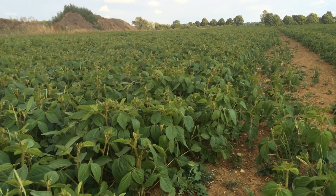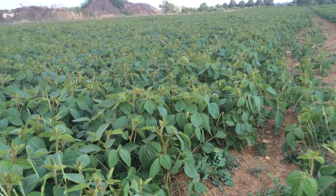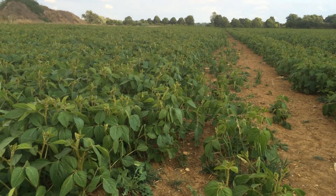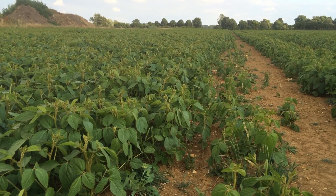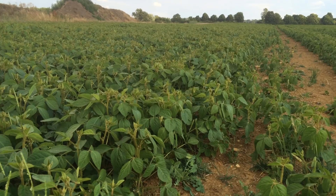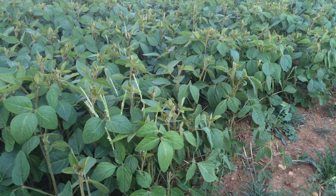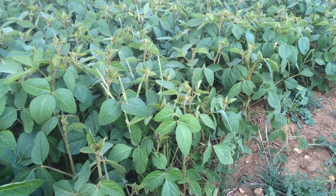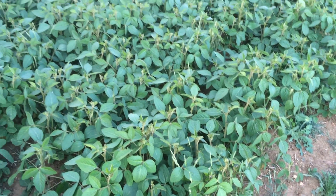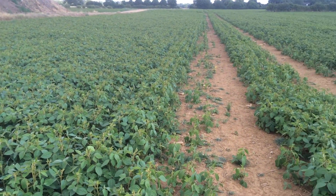We can spray graminicides in this crop, plus we can use a good strong pre-emergence chemical as well. So between all these factors, soya is one of the best crops you can use on land that's infected with black grass to turn the tide. Black grass is a particular issue for many people right now, and soya is probably the best crop you can grow.